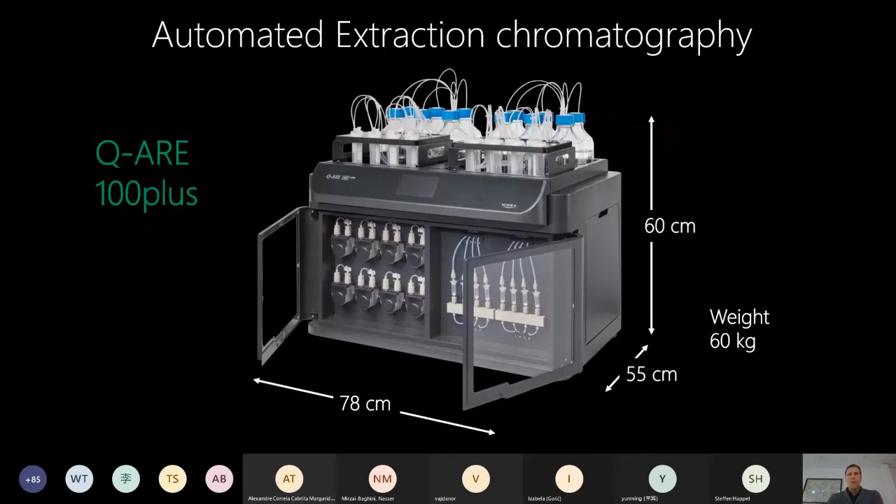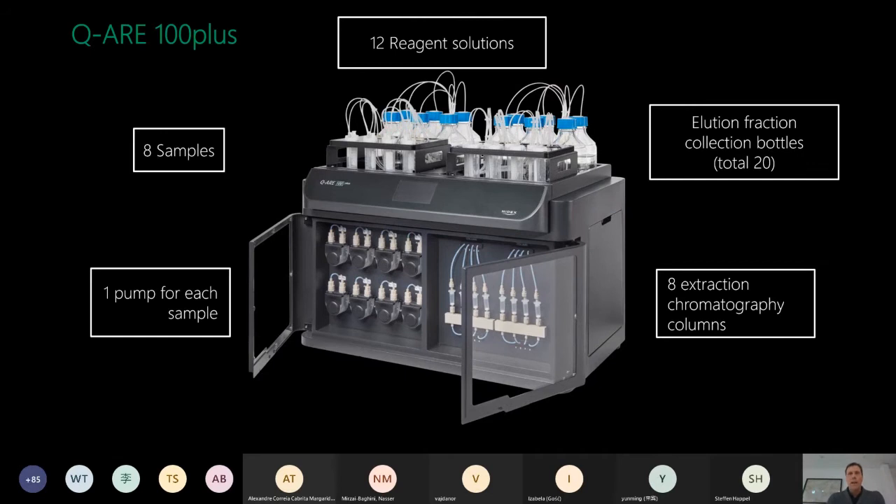Here is a picture of our automated instrument. It is a tabletop instrument that weighs about 60 kilograms. You can load up to eight samples into one run, processing eight samples simultaneously, and the samples are loaded in 50 milliliter bottles. For higher sample volumes, the tubing can be replaced with longer tubing connected to any kind of container if you want to pull a liter or more of sample into the system. There is one pump for each sample - eight pumps and eight columns - and each pump is calibrated individually for accurate pumping volume.